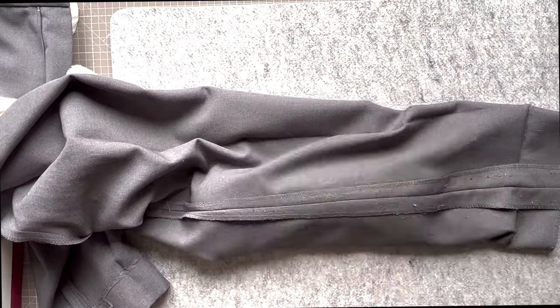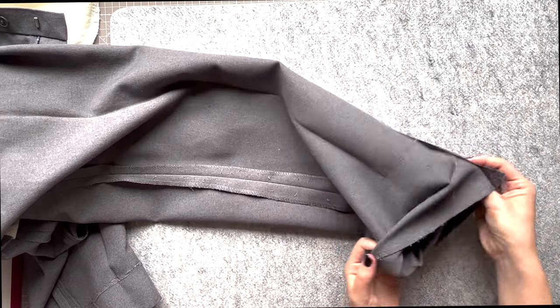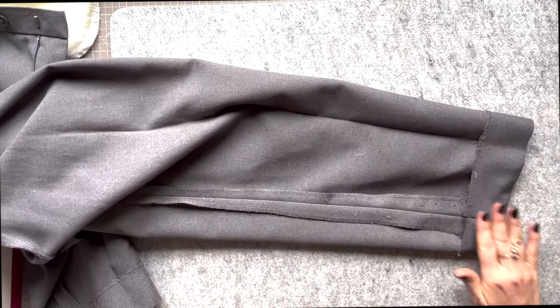Fold the hem back under using the original fold line we left to guide you. If you need to alter the length you can do so now, and use an invisible herringbone stitch to secure it so that you have no visible marks on the outside of the trousers.